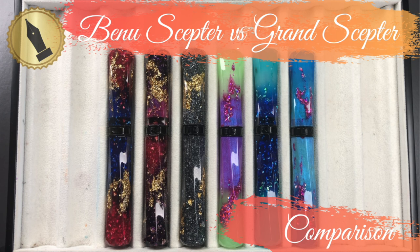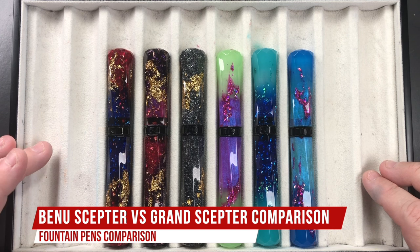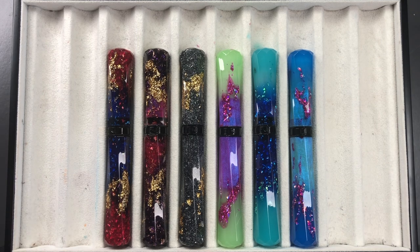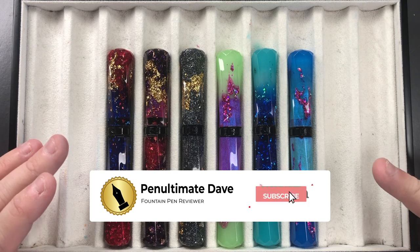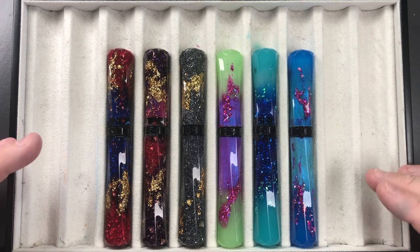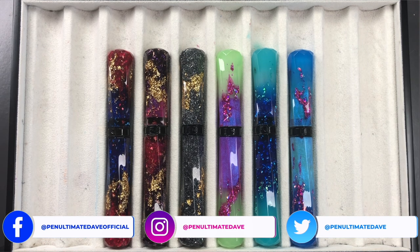Hello and welcome to another pen video from Penultimate Dave. I have here a comparison of the Benu Scepters and the Benu Grand Scepters. I'm not going to do a writing sample in this video because I've already reviewed these pens — this is purely a comparison video, because a lot of people are asking what's the difference between the Scepters and the Grand Scepters.